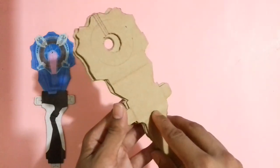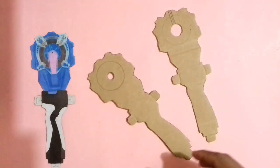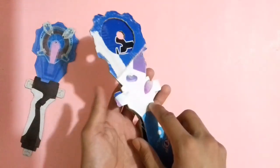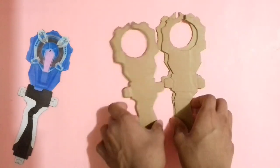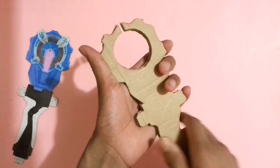I had cut a cardboard piece and now stick it on this cardboard part here with glue. I have also cut some more cardboard pieces — now stick these four cardboard pieces together with glue.